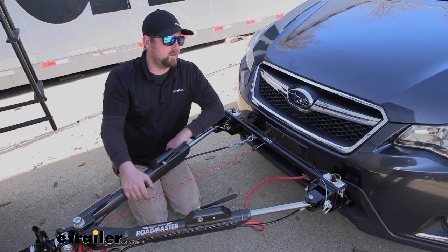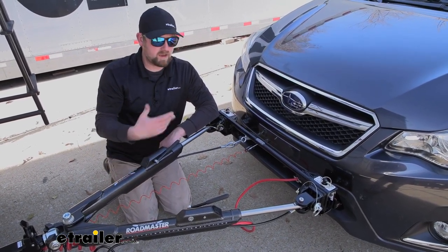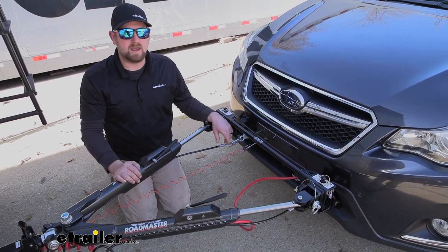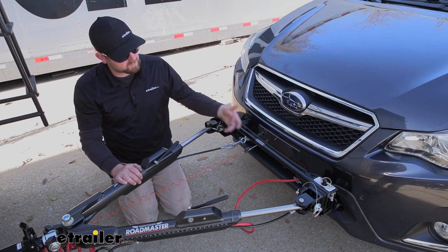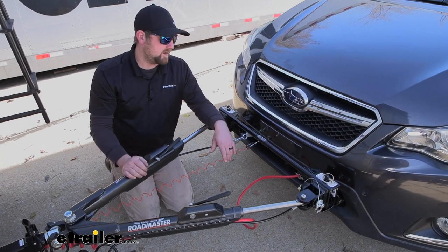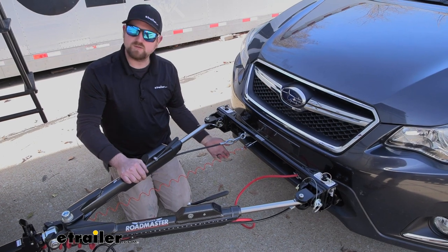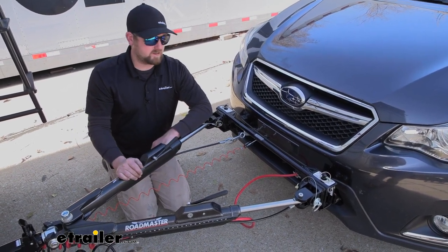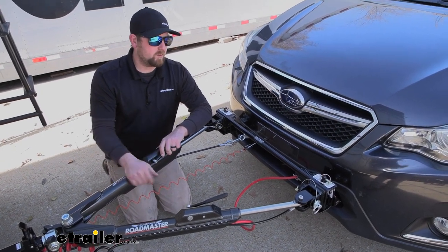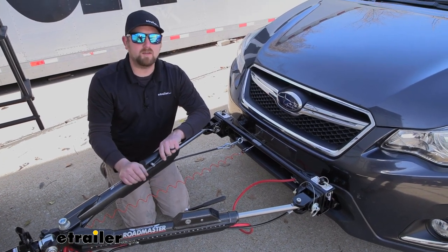Compared to the other base plate available, which is a Blue Ox, honestly I really wouldn't have a major preference or lean towards one or the other. They look about the same in terms of appearance on the front of your car. With this one, the thing that kind of separates it is the crossbar and it bringing the attachment point higher up off the ground — I think that's a good idea with this particular vehicle. But other than that, it's going to get the job done and let you hook all your other components up and enjoy yourself when flat towing down the road.